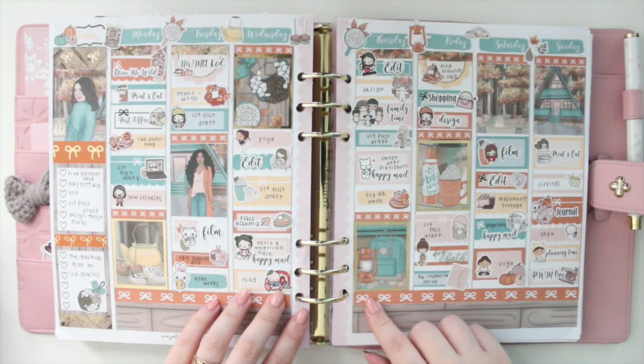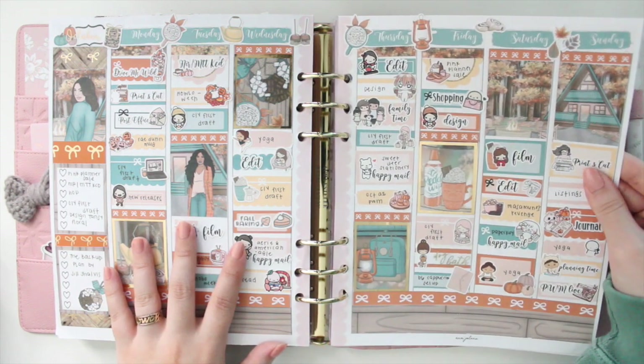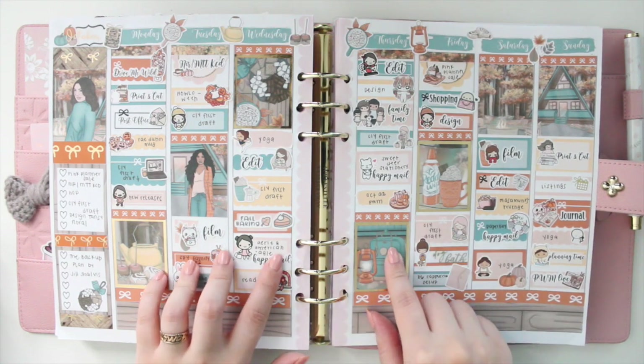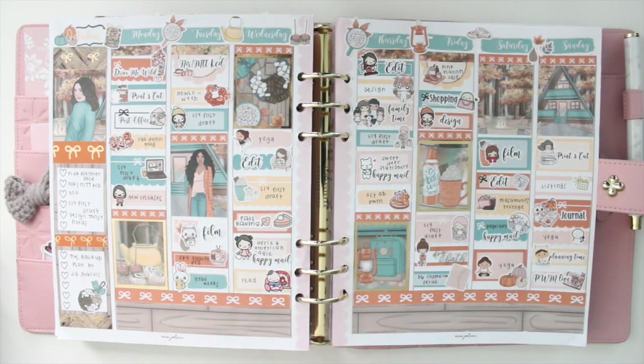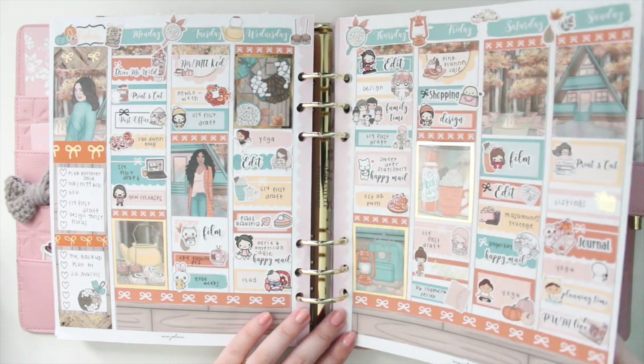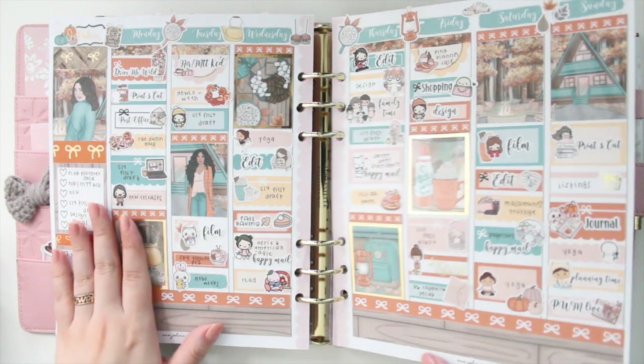I used the Fall Cabin kit for October. I really like this double box — it turned out really nice. I used a lot of scripts, which are all from my shop. That's something I started using this year and have consistently used throughout all of my spreads, and it just adds a little bit of interest.